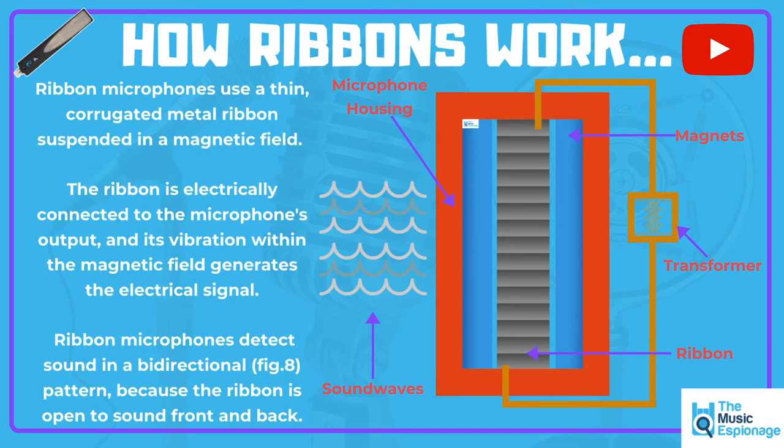On this diagram, those magnets are blue. Suspended in between those two magnets is the actual ribbon itself. When that moves from the sound waves — the ribbon basically is the microphone's diaphragm — it sends an electric signal via electromagnetic induction from the magnets, and that's converted through a transformer and sent down as an electric signal. The ribbon is electrically connected to the microphone's output, and it's its vibration within the magnetic field that generates an electric signal. Because the ribbon is open from the front and the back, that's why we get this bidirectional figure-of-eight pattern.